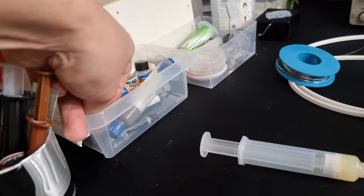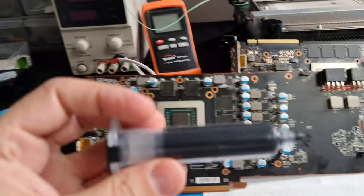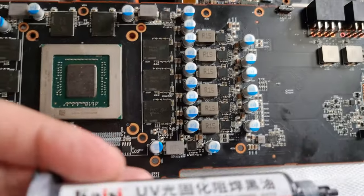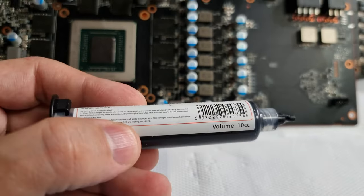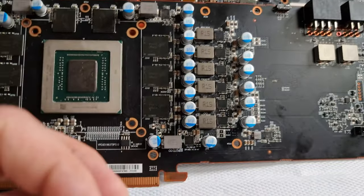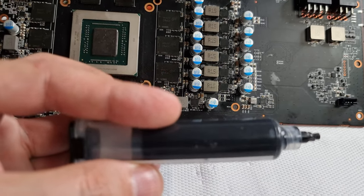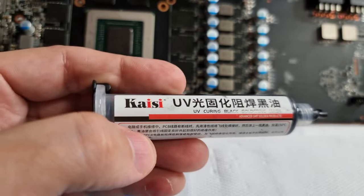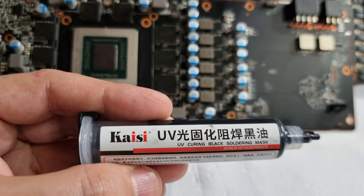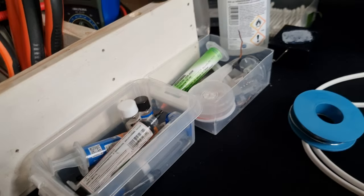Also make sure you get yourself some masking if you're going to be doing rework. I recommend the green stuff — I bought this black one because it was cheap and it works okay, but the green one cures faster because the UV rays work better with it. Kaisi is a good brand for that.